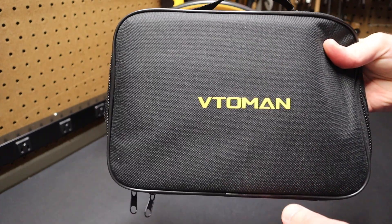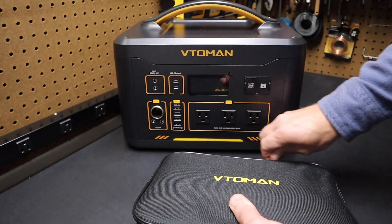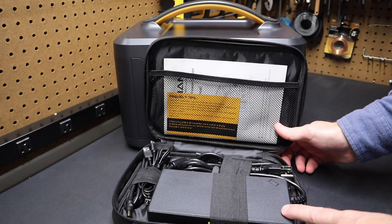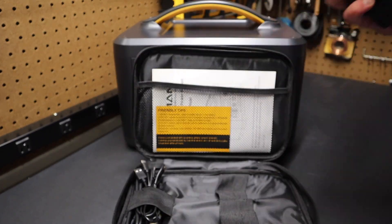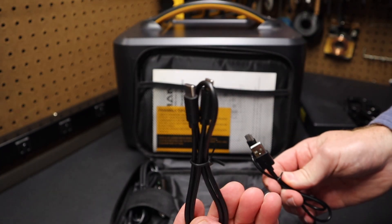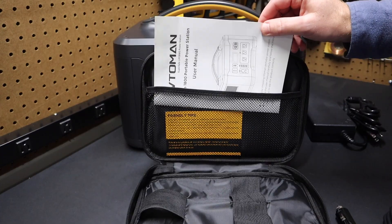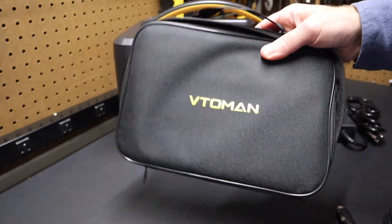Let's take a look at what it comes with. It comes with a nice padded pouch with two zippers. Inside it has a large AC charger laid out — that's for charging the unit. It puts out 328 watts and can charge the unit in about four hours. It also comes with the AC power cord. Additionally included are a USB-A to USB-C cable, a USB-C to USB-C cable, a car adapter for charging, and the manual. It's a pretty good quality padded pouch — I really like this.